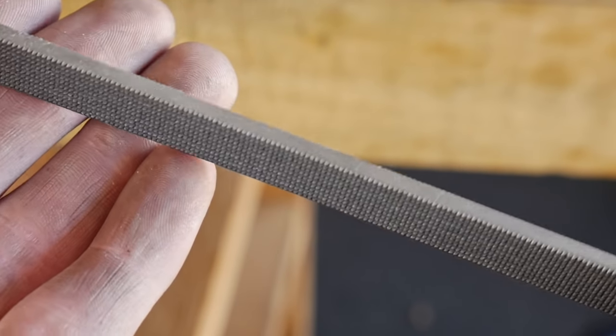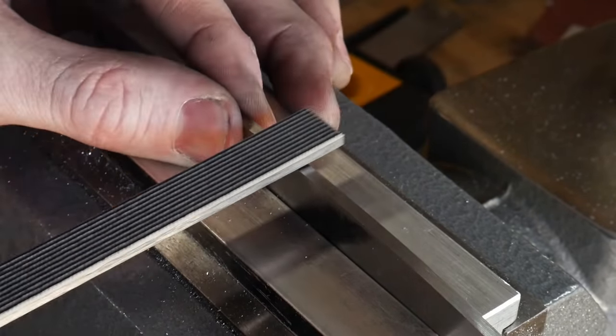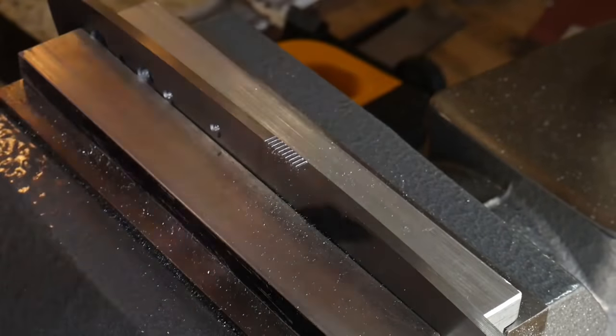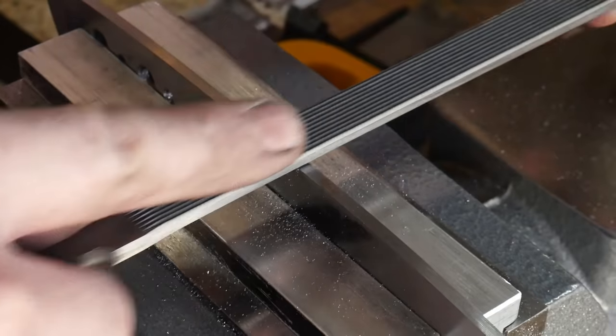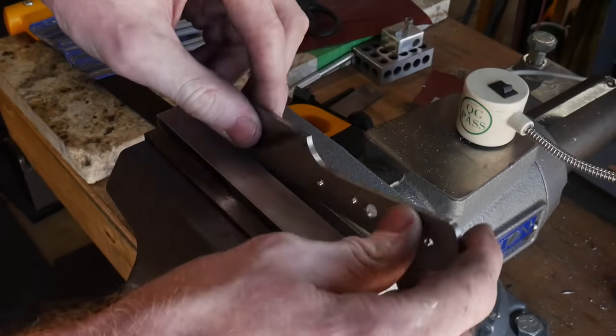This is a checkering file that I'll be using to apply the jimping on the spine of the knife. While this is not necessary, I do like the way it looks aesthetically and it has a nice tactile feel on the thumb when using the knife. I'll put a product link for these checkering files in the description below.